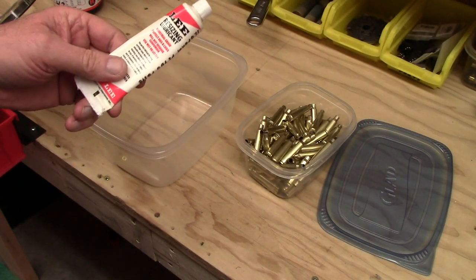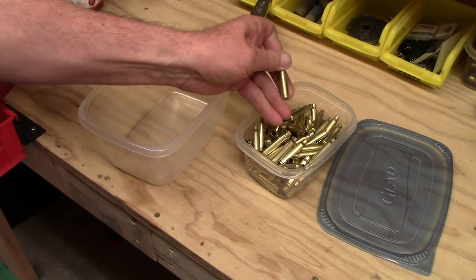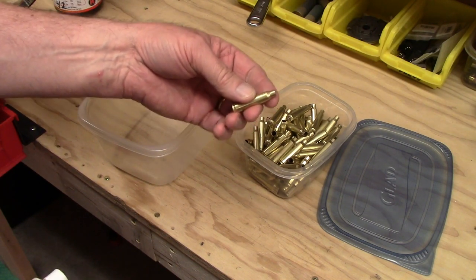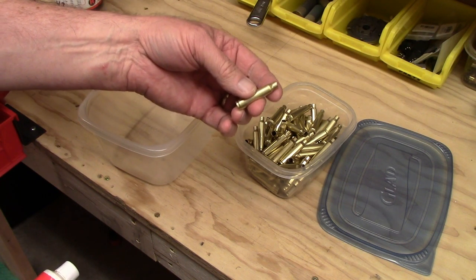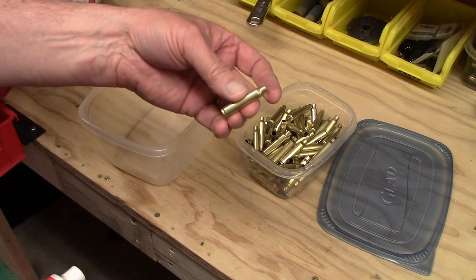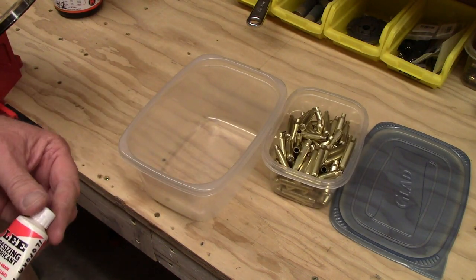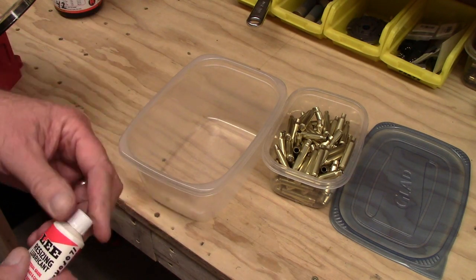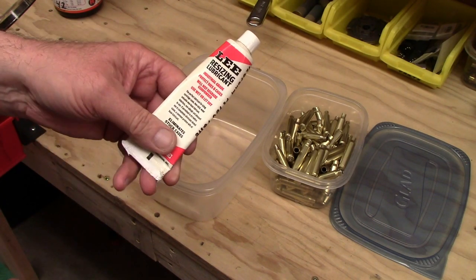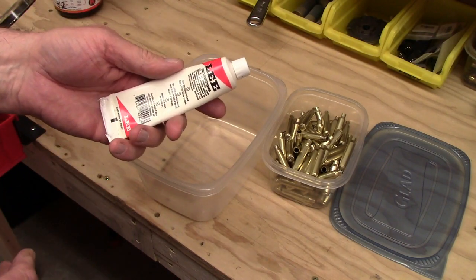This is absolutely essential — you have to lubricate cases before you can run them through a sizing die. When doing straight-wall cases such as .45 ACP, 9mm, .38 Special, or .45-70, you can use a carbide die which eliminates the need for lubrication — a carbide ring simply runs down the side of the case. But all bottleneck rifle cases absolutely must be lubricated. I did a separate video on lubrication processes, but the one I find works absolutely best and is by far the cheapest and least messy is what I'm going to show you now.